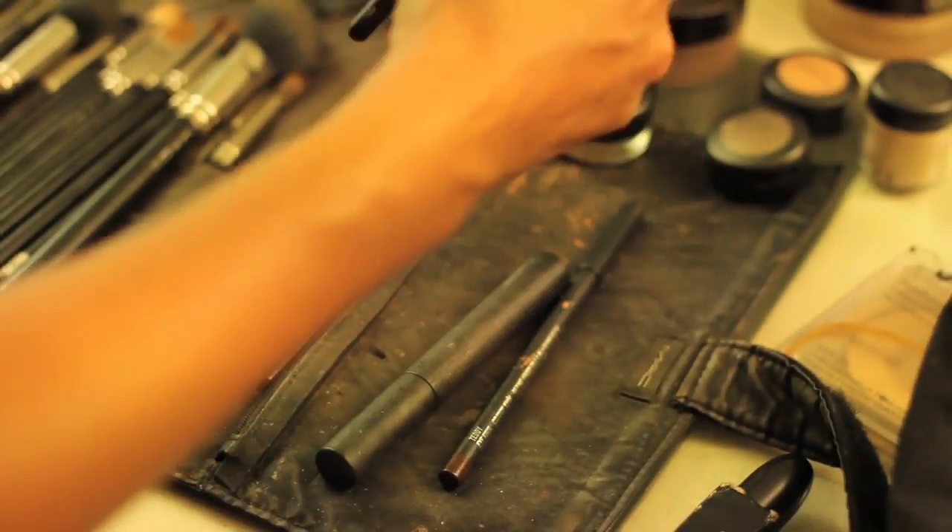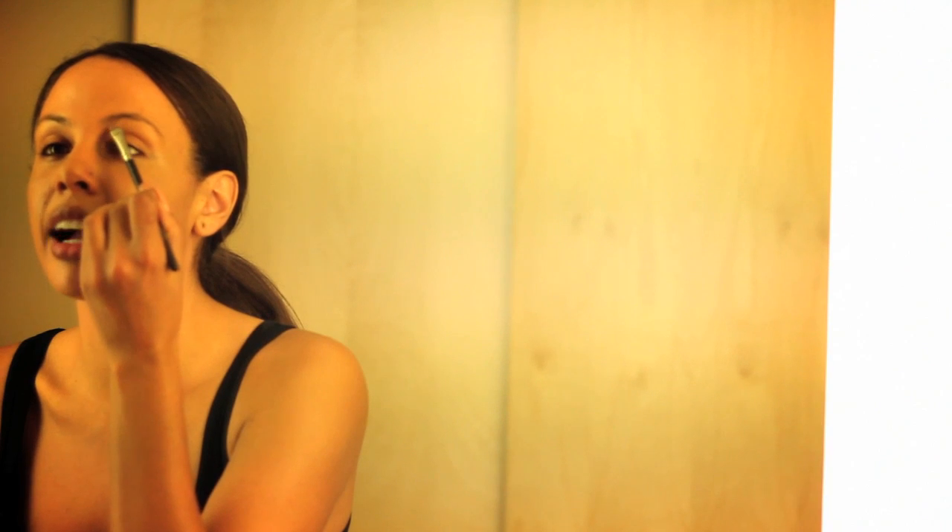First things first. I always start out with my eyes because after the fallout happens, it's messy to clean up. So the first thing I'm going to do is take a 212 flat definer brush by MAC and a Studio Fix concealer in whatever shade you choose, a little bit lighter than your own. I simply dip my brush in here, make it extremely flat with product, and trace a line right underneath the eyebrows, like so.